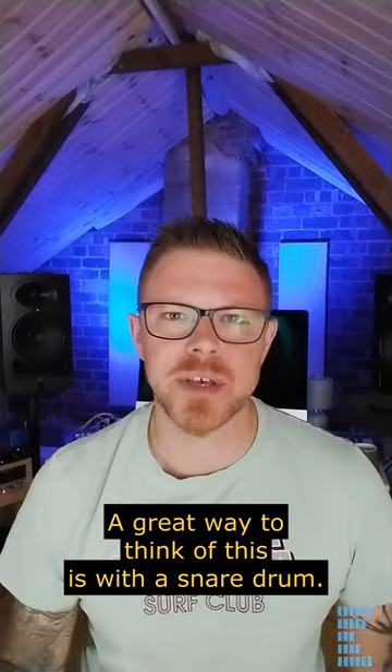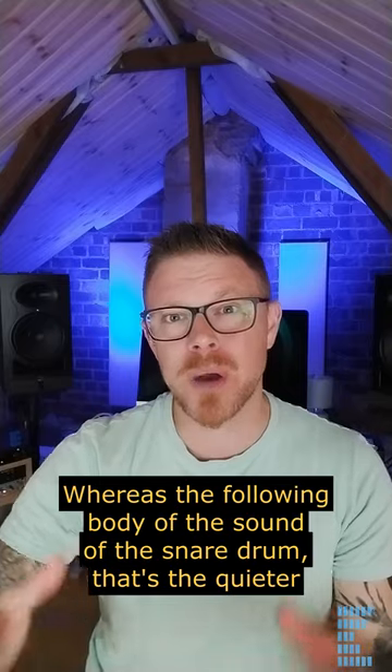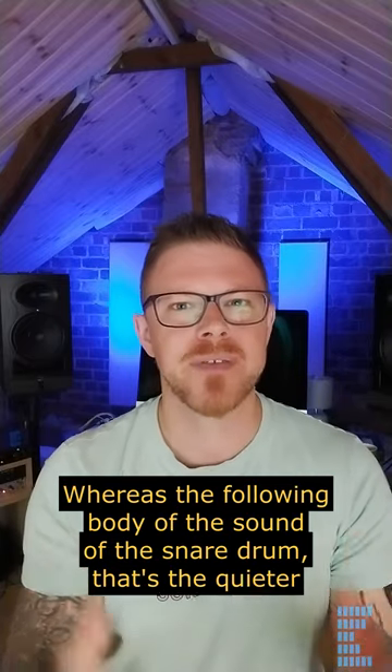A great way to think of this is with a snare drum. The initial cracking transient of the drum — that's the loudest part — whereas the following body of the sound of the snare drum, that's the quieter part.